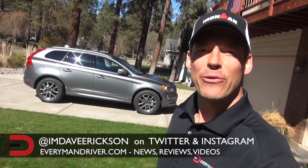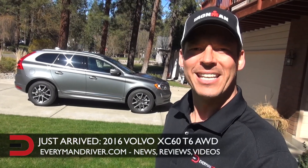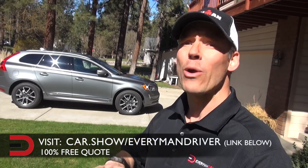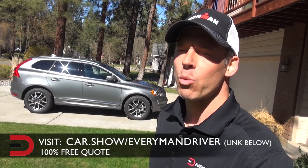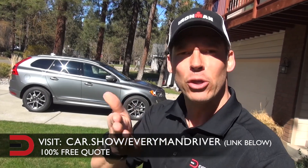Everyman Driver Nation, just arrived here at the headquarters: a 2016 Volvo XC60 T6 all-wheel drive. At any point during this video if you'd like to schedule a test drive of this car or any car and get a quote from a dealership of your choice in your zip code, click on the link below and fill out a short form — it's 100% free, no obligation to buy.